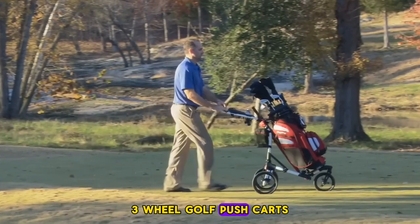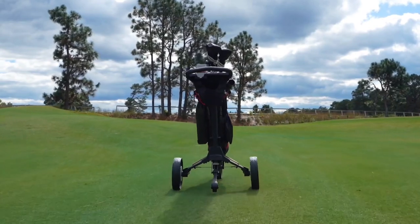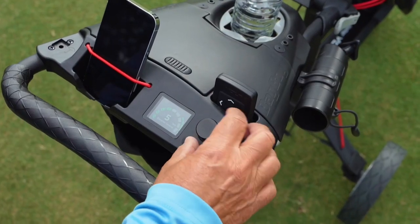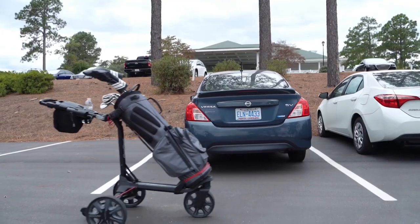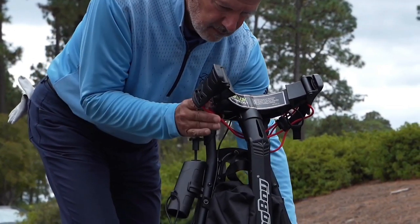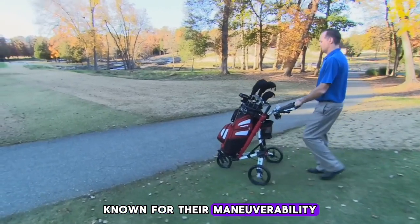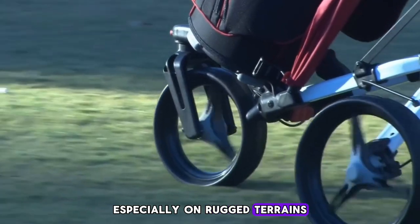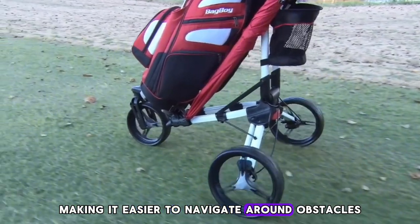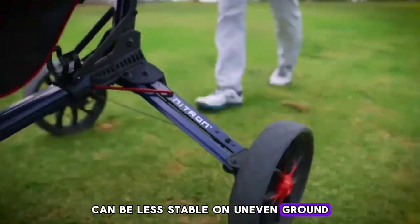First up, three-wheel golf push carts. Known for their maneuverability, these carts are a breeze to handle, especially on rugged terrains. The two wheels at the back and one in front design allows for a tight turning radius, making it easier to navigate around obstacles. However, it's not all smooth sailing — some golfers find that three-wheelers can be less stable on uneven ground compared to their four-wheeled counterparts.